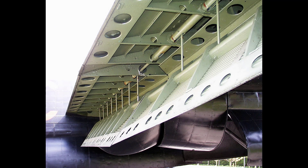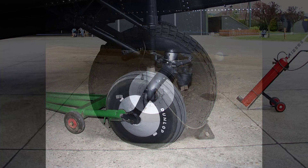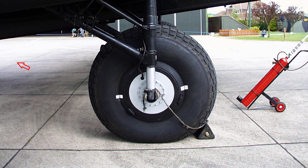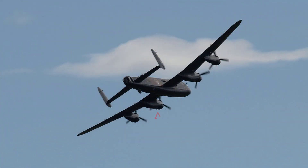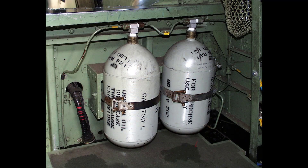Hydraulically operated split trailing edge flaps extend from the fuselage sides to the ailerons. The undercarriage consists of two retractable main wheel units, one under each inboard engine nacelle, and a fully castoring tail wheel unit which is not retractable. Each main wheel unit is retracted backwards and upwards into the engine nacelle by means of two hydraulic jacks. When retracted, the units are completely faired in by doors which are interconnected to the shock absorber struts and automatically closed when the wheel retracts. A compressed air system is installed for lowering the main wheels in an emergency.